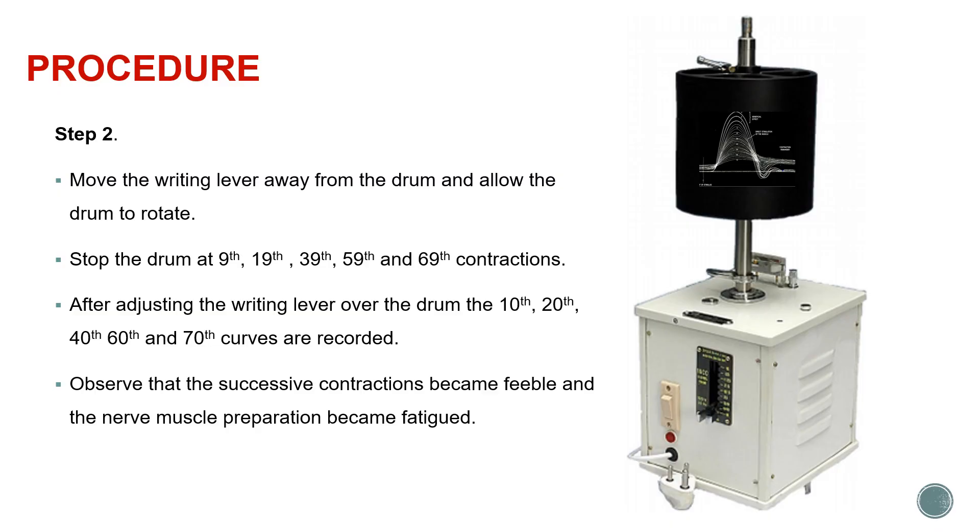We observe what happens to these contractions which we are recording - the first three contractions followed by the 10th, 20th, 40th, 50th, 60th, 80th and so on. As the muscle gets fatigued, changes occur on the simple muscle curve: the amplitude of contraction keeps decreasing, the muscle is now in a state of contraction and failing to relax completely. The curve is not coming back to the baseline as seen in other types of simple muscle curves.